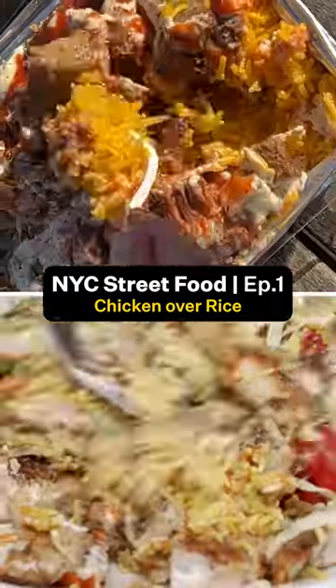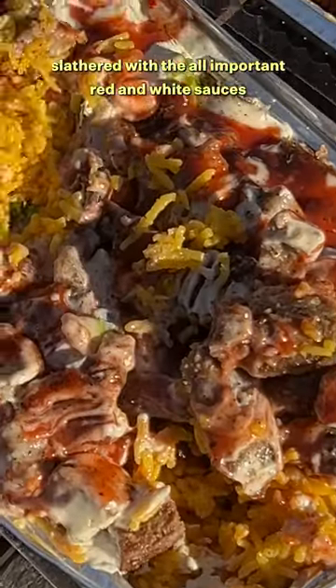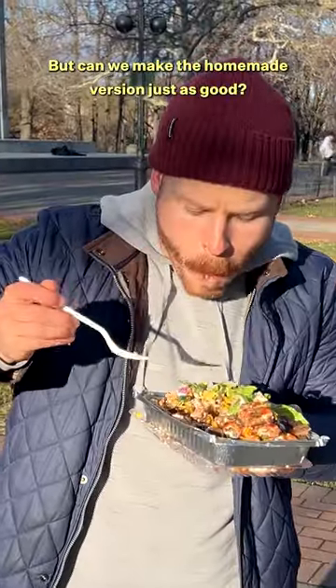I'm recreating my favorite New York City street foods at home, and episode one is chicken over rice. This yellow rice, chicken, and vegetables slathered with the all-important red and white sauces can be found in carts on basically every street corner of New York. But can we make the homemade version just as good?